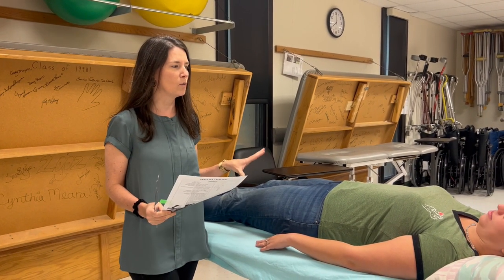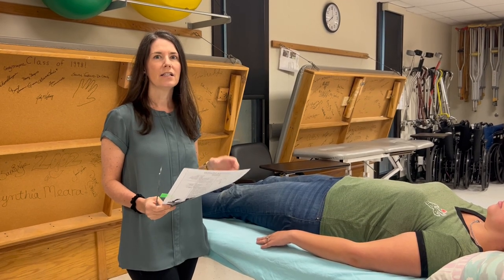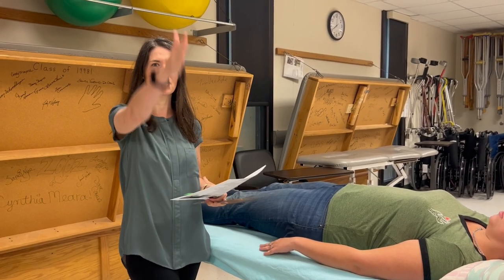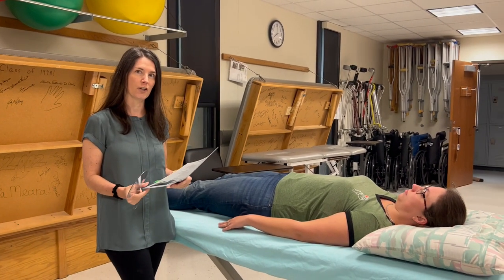We're going to start off in this video with shoulder flexion range of motion and then we will move on to MMT. Shoulder flexion happens in the sagittal plane, the end feel is firm, and the normal value is 0 to 180 degrees.